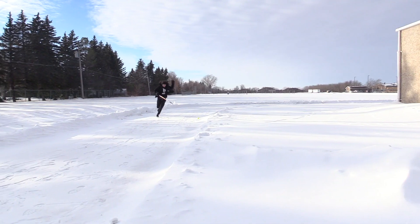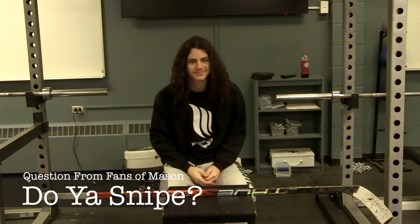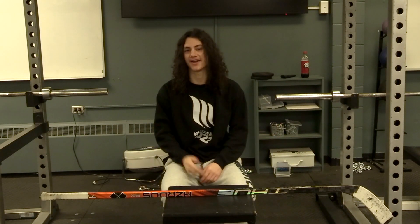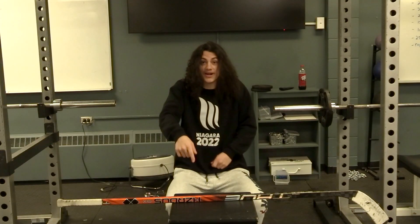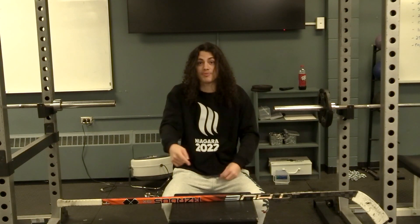I'm very happy with this thing — I give it a 9 out of 10 and I definitely recommend it. Do I snipe? All day, all night — all I do is light the lamp. Overall, go get you one of these, pack the barn, go play some hockey and get better, man.